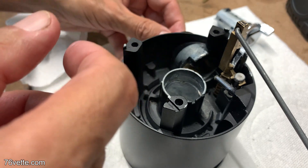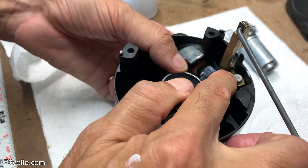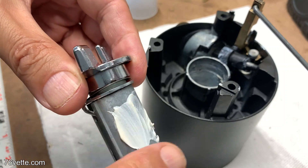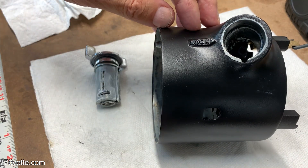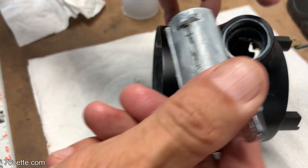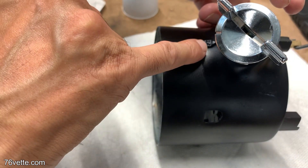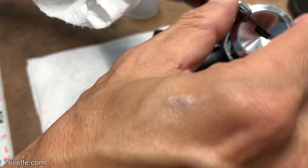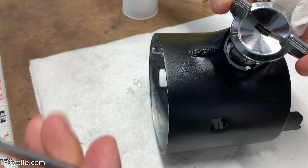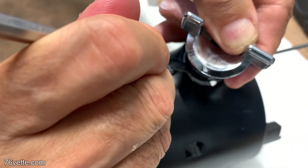It goes into the assembly through the ignition switch channel. You want to make sure that it's aligned properly. The key ignition switch has a locking tab — I'll show you that in a sec. There it is, and you want to align that little notch with the lock wording on the assembly in order to install it.